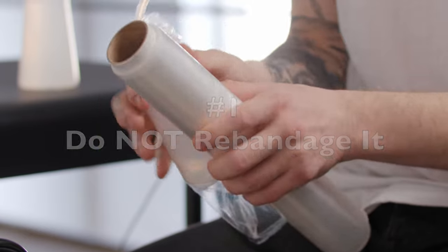Let's jump right into it. The first hack is to not re-bandage it. I know everybody has a different way of healing their tattoos — some people say to leave on the wrap that your tattoo artist uses — but trust me, you want to remove that wrap and the sooner the better. Your tattoo needs to breathe in order to scab over and heal. If you re-wrap the tattoo with a new bandage it's just going to create moisture underneath, making your tattoo take a lot longer to heal. So simply do not re-wrap it.